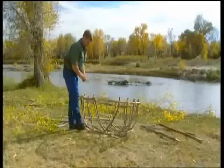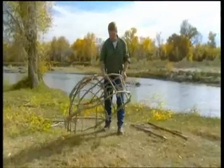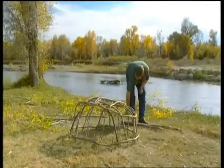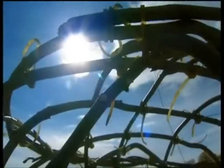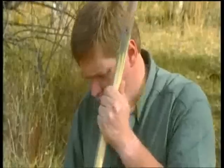Once the edges are tidied up, I leave the rawhide to dry and tighten in the sun, while I fashion a needle to sew the hide into the willow frame. As long as you've got sharp tools with you, it's simple to make everything you need from the available materials.